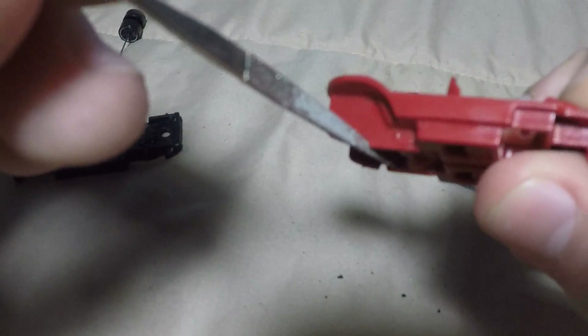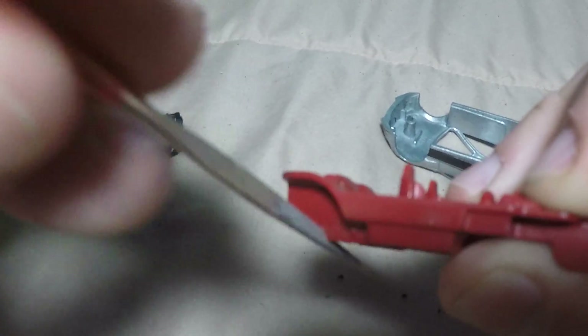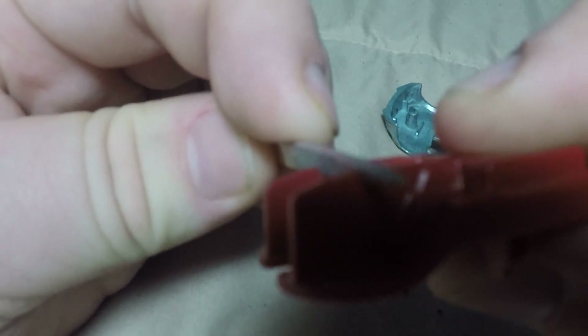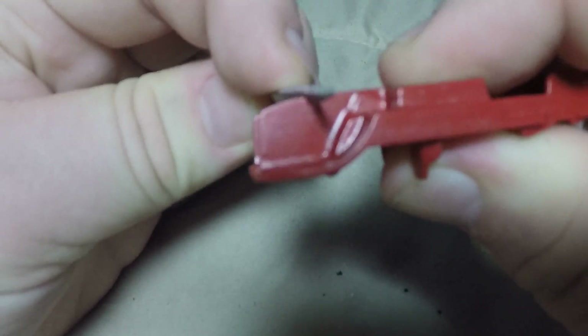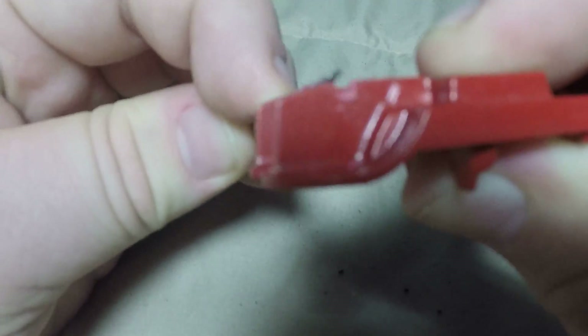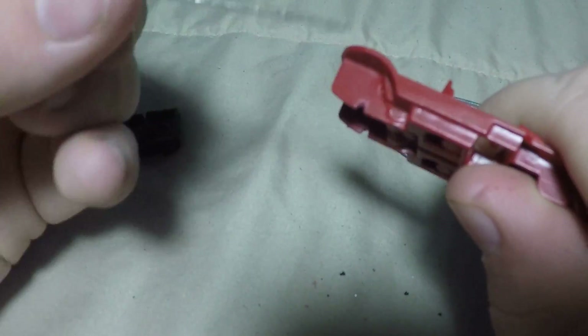All you gotta do really — I just stick it in here and file it down. Usually doing one at a time is easier than doing both, because if you do both it kinda sticks. So just doing one at a time is gonna be a lot easier.